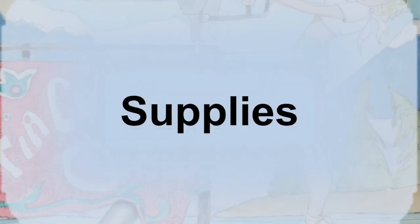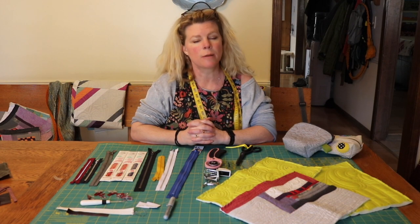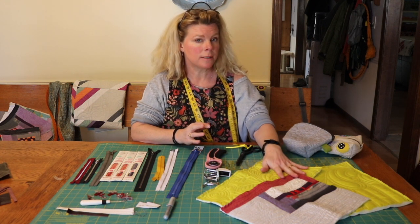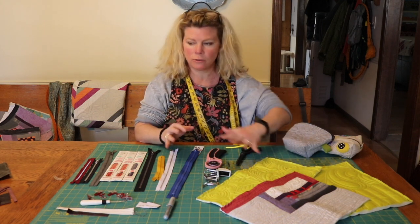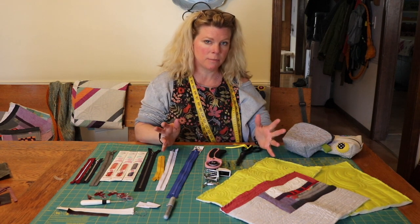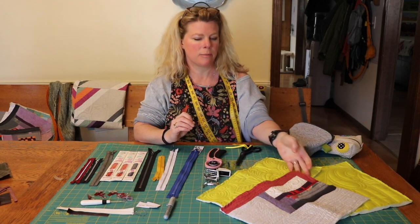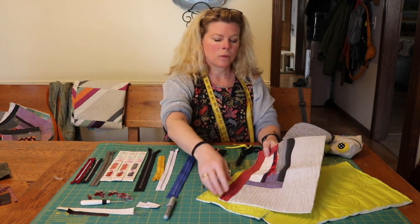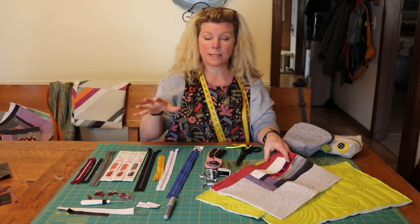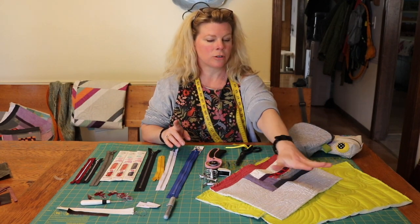You're going to need a couple of supplies for this project. You're going to need a quilted thing — like a little tiny quilt — like you've been practicing your free motion quilting and want to do something with it. You've got all these quilted pieces laying around; this is the perfect project to make them into something awesome. The size of the quilted piece has to correlate to the size zipper you have. That's important. So you'll need your quilted piece, and you're going to need zippers.